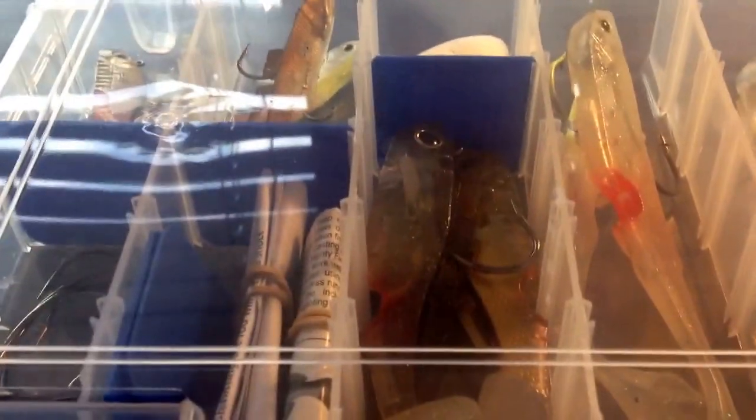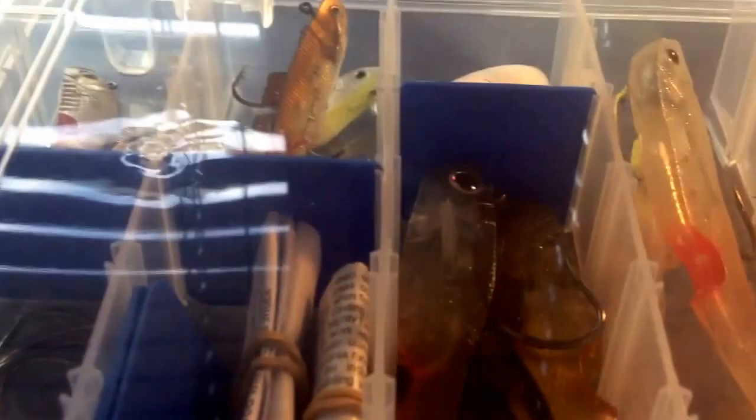Hey guys, today we're going to be doing a review of my Mighty Bite that I just got yesterday. As you can see, the Mighty Bite is in this box — it does not come with the box; the purchase does not include it. I just picked this up at my local Walmart and got a quick little sheet box, so let's open it up.